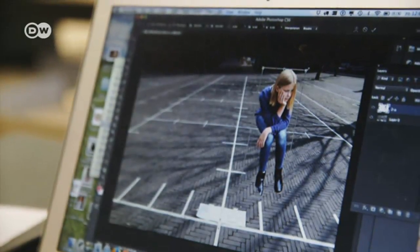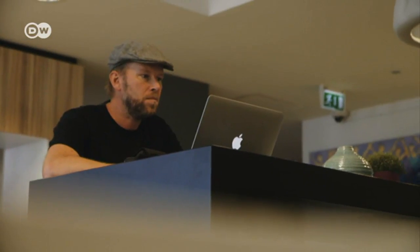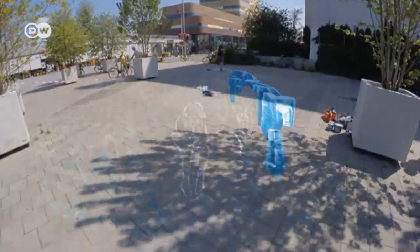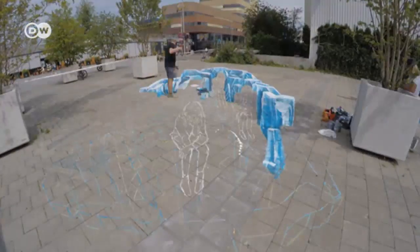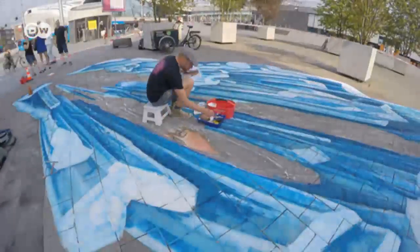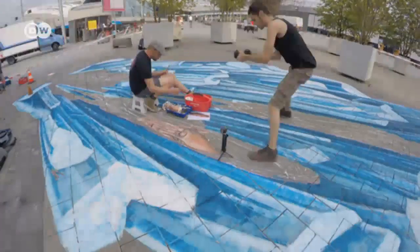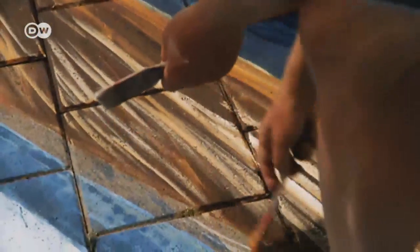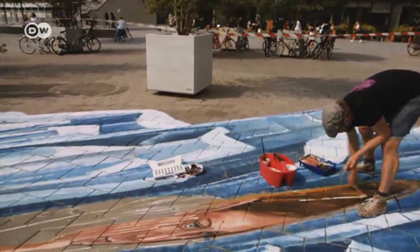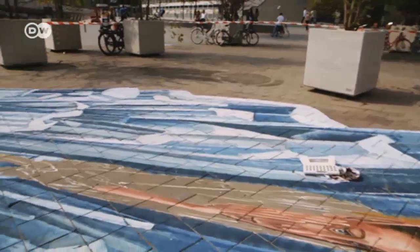The computer allows him to play around with perspective in two-dimensional images, and he can then reproduce them on the ground so that they look perfectly three-dimensional. In his latest work, he's painting three identical girls sitting on a landscape of melting ice. As with all 3D images, the spatial effect only works when you're looking at it from the right angle. Seen from the side, the picture looks distorted and does not immediately make sense.